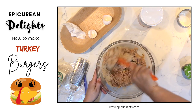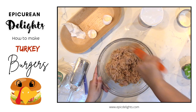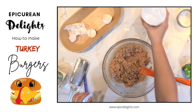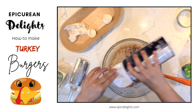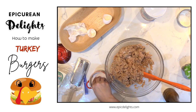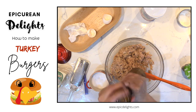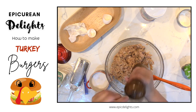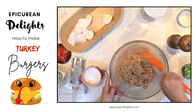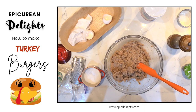You could also use Panko. Give it some salt and some fresh cracked pepper. That looks pretty good. So then I'm just going to shape these and then I will grill them up on the barbecue.